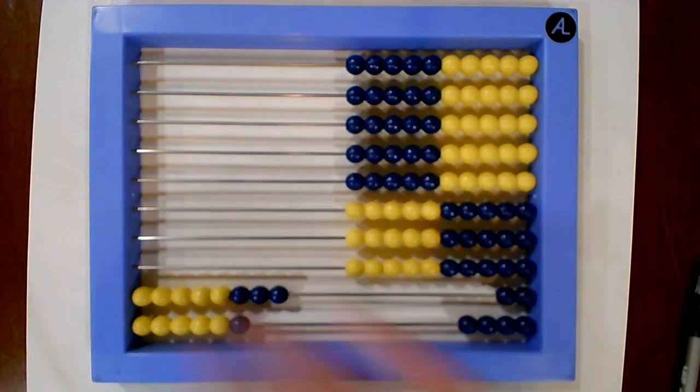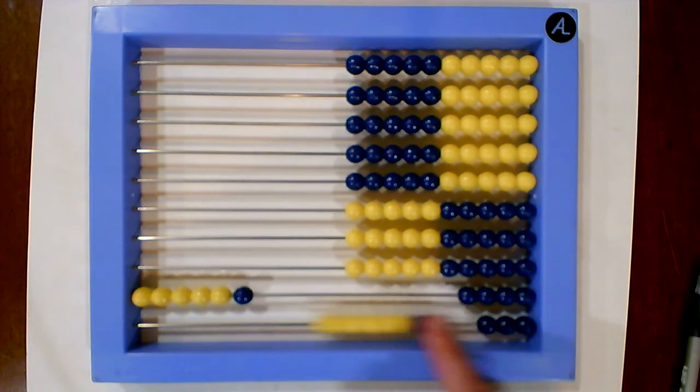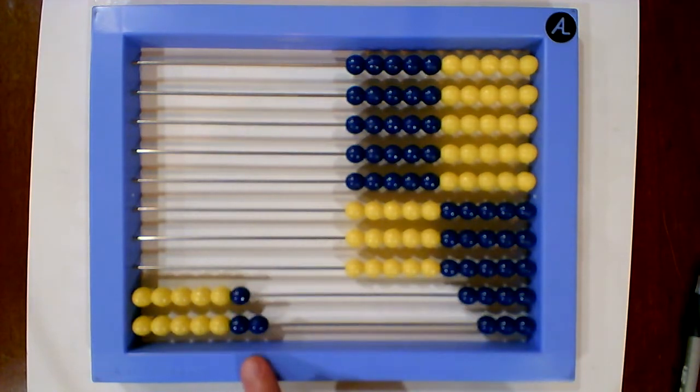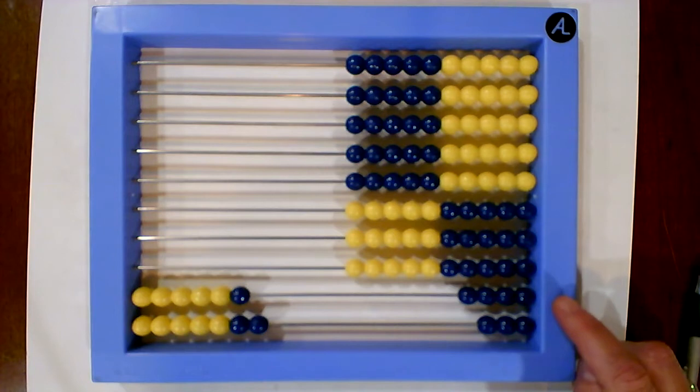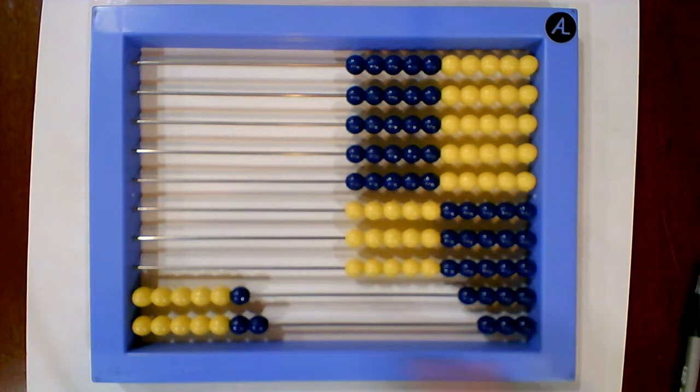Let's try another one. Let's take a look at 6 times 7. On this side of the abacus, each blue bead totals 10. So we have 3 blue beads, so that equals 30. On this side of the abacus, we're going to do some multiplication: 4 times 3 is 12. So 30 plus 12 is 42. So we know that 6 times 7 is 42.